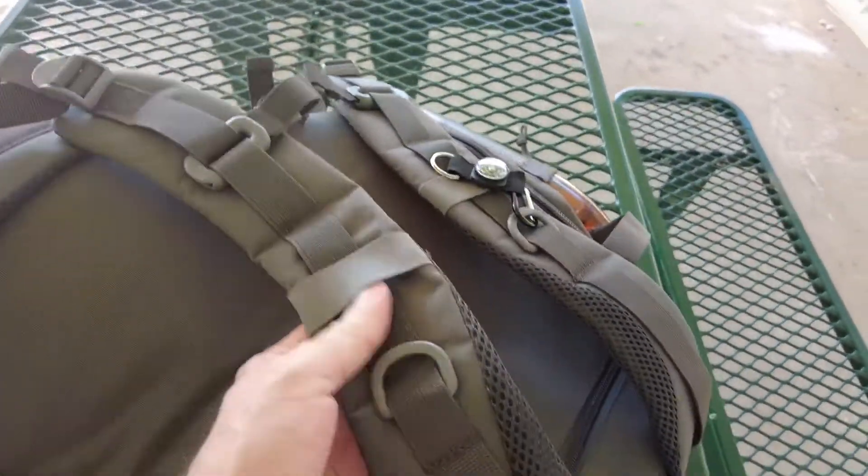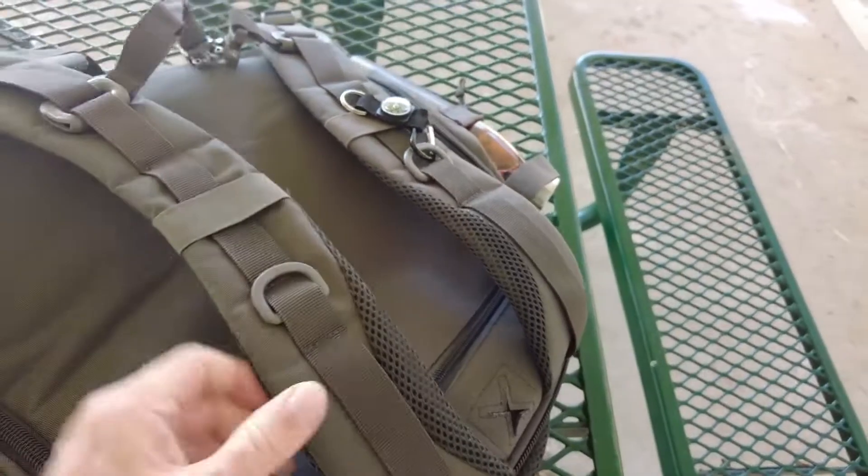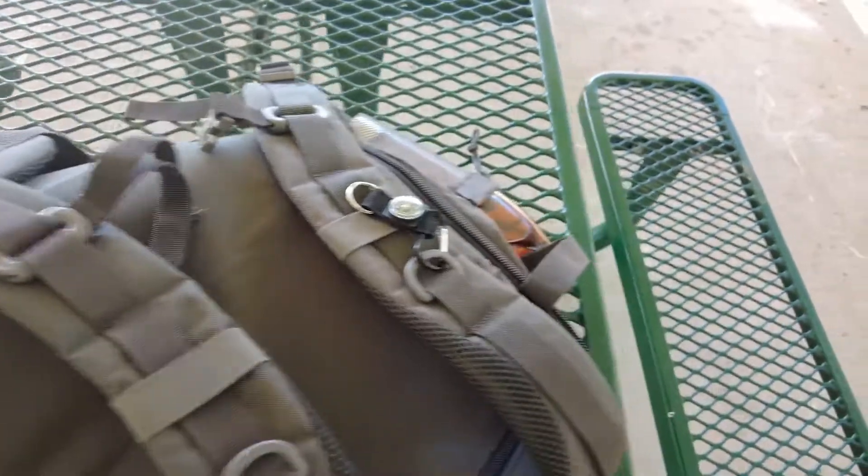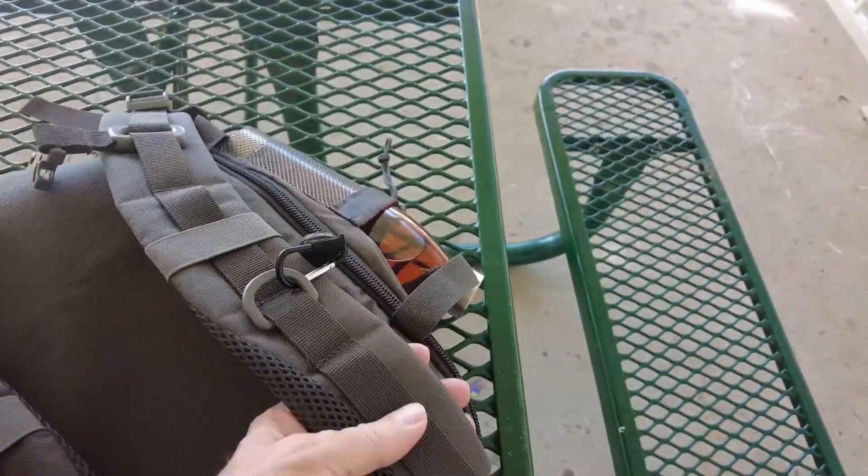I love the nice, comfortable, padded straps here. There's a good amount of padding. I can carry a lot of weight and it doesn't hurt my shoulders.